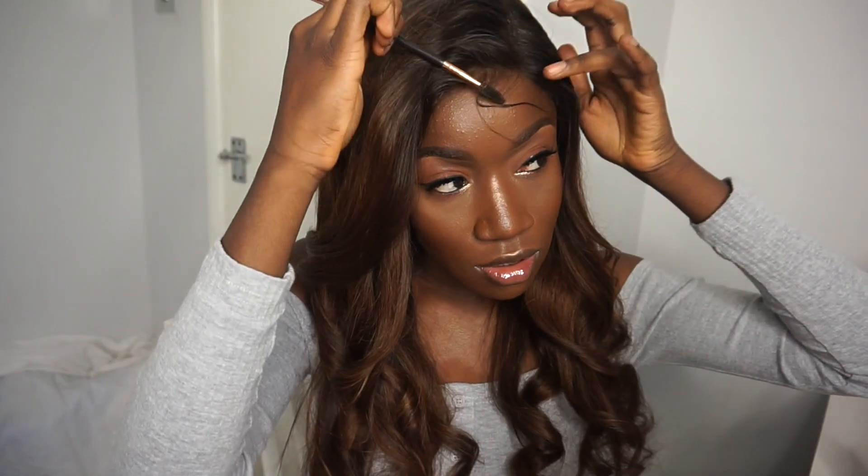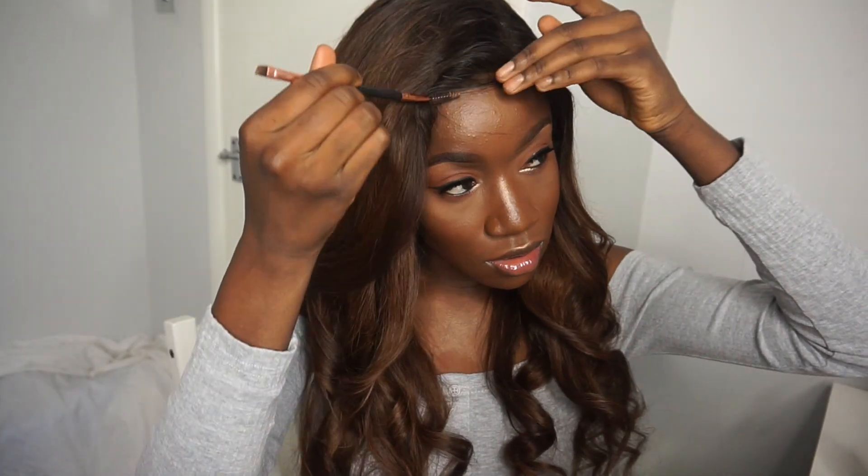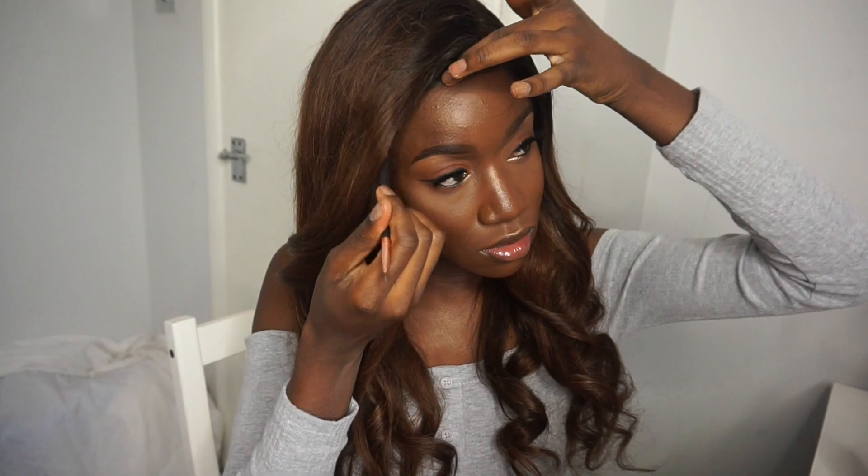Oh wow, that curled up so cute and straightened really quickly! I also used some Got2b spray just to get rid of the flyaways and to flatten down the hair.